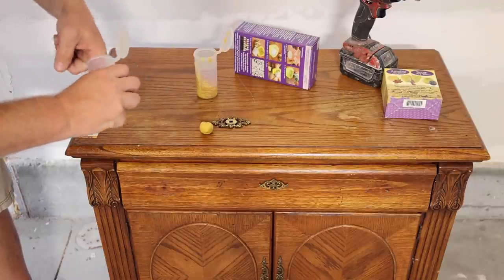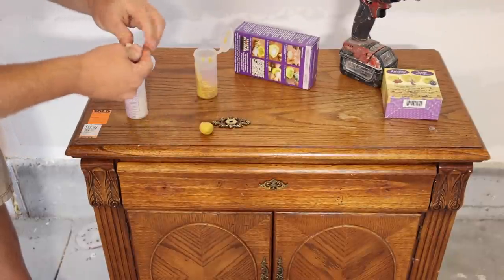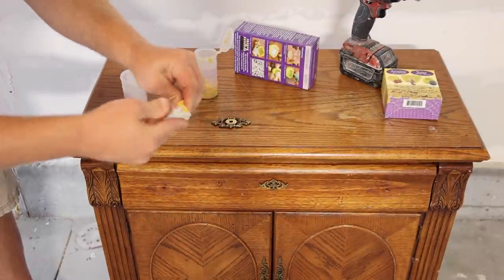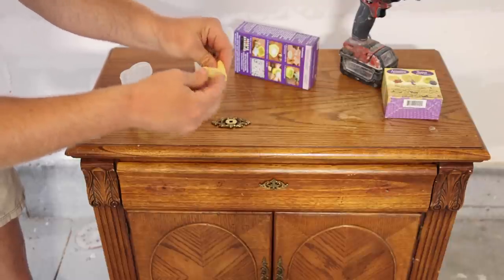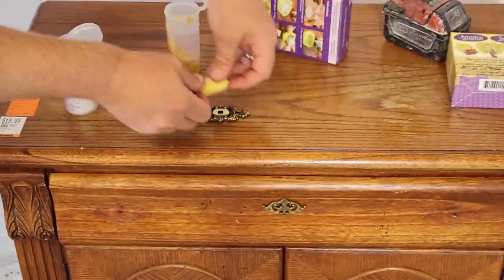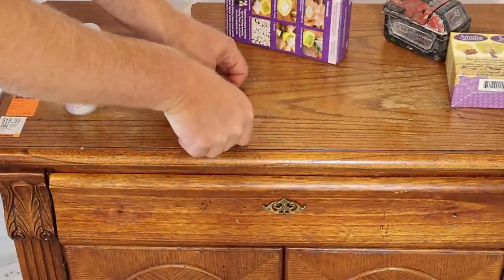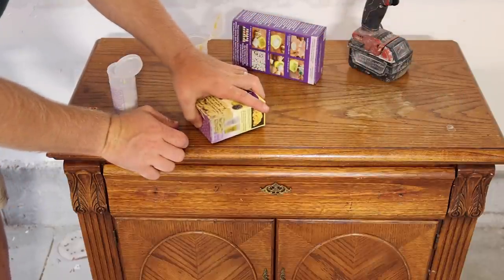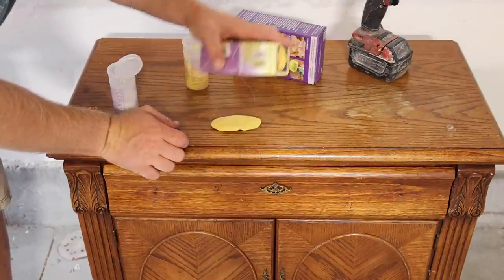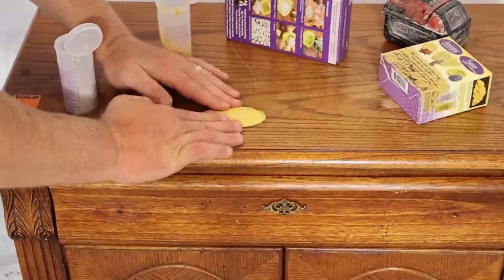These molds are reusable and you can even use them for chocolates and food — they're food safe once cured. You're going to knead the putty together until it's a nice yellow consistency with no white streaks. Then just make it the shape you need, press it down over the piece, and get the bottom as flat as you can — sometimes I'll use the box to help level out the mold. Press to make sure you're getting all the details.